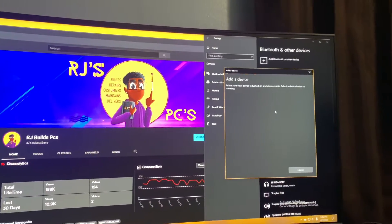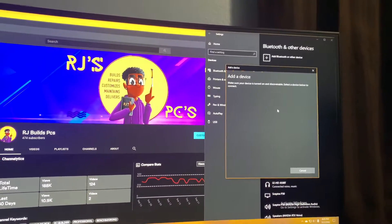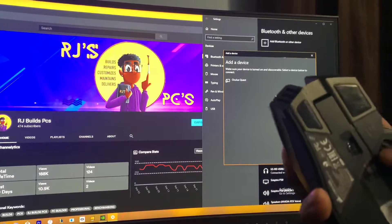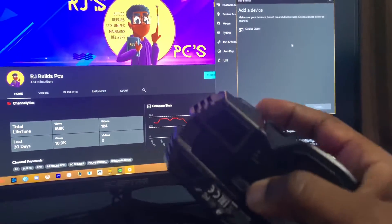I'm going to put my computer here into searching for Bluetooth. I'm going to click and hold on, switch it to the Bluetooth mode, which is at the top. I'm going to flick that on just like that.